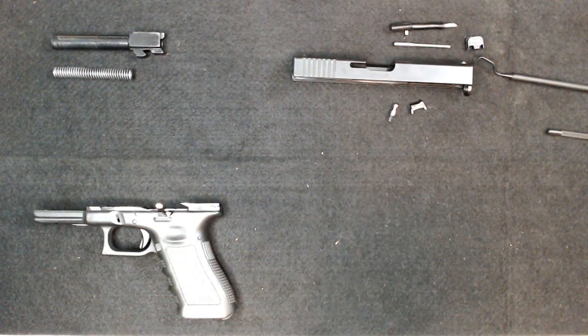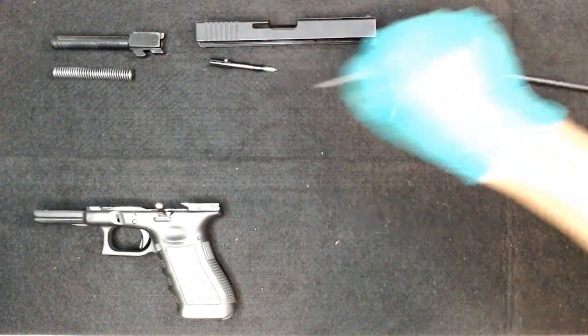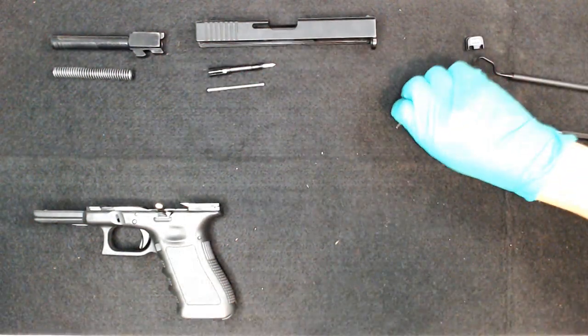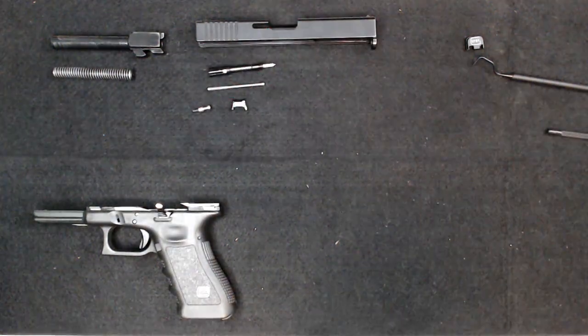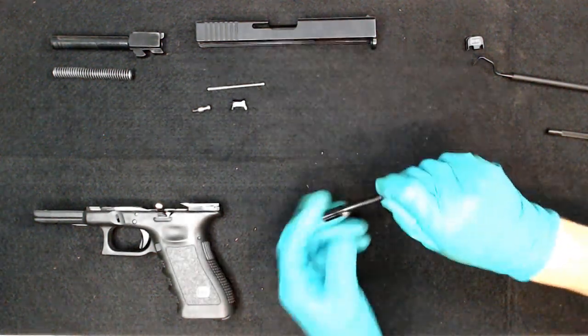That's it for the slide — all your components. Set this off to the side. You can clean them here, or if you want to polish any of those components, now is your chance. You could also change out the spring — this one in particular has had the spring changed out, and at one point the firing pin was polished as well.